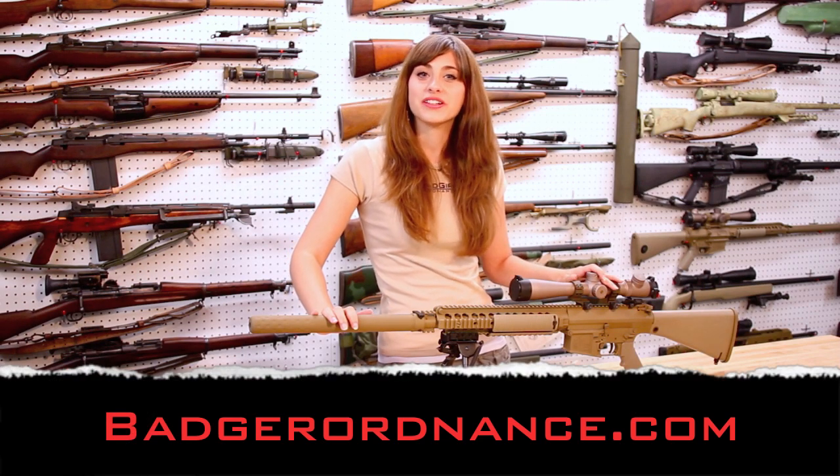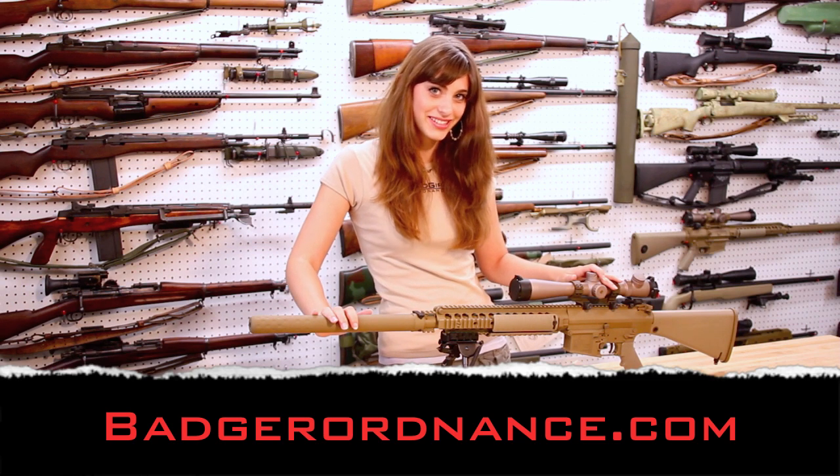Thank you for watching this Badger Ordnance Video Tech Brief. Please check us out at BadgerOrdnance.com.